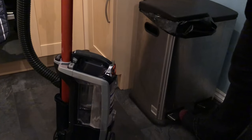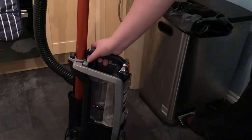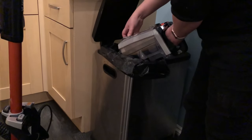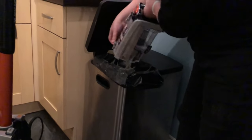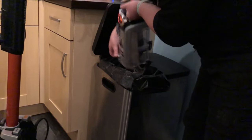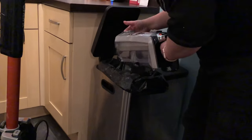When it comes to emptying, it's really easy. All you need to do is use the catch at the back to release the bin, then release the switch at the front, tip it out, and it just slots back onto the main unit easily.